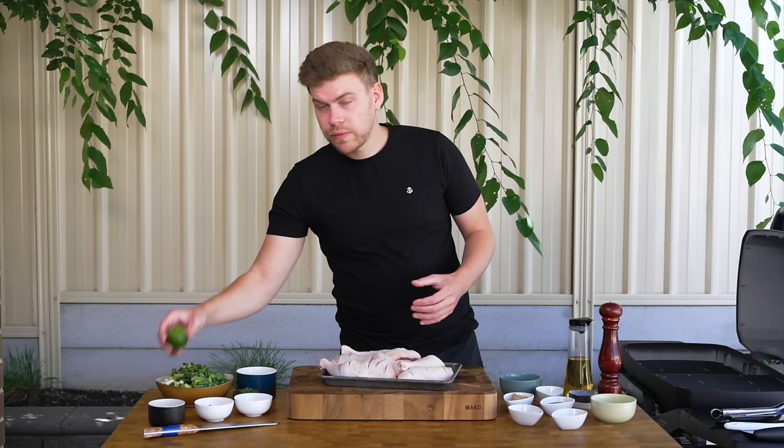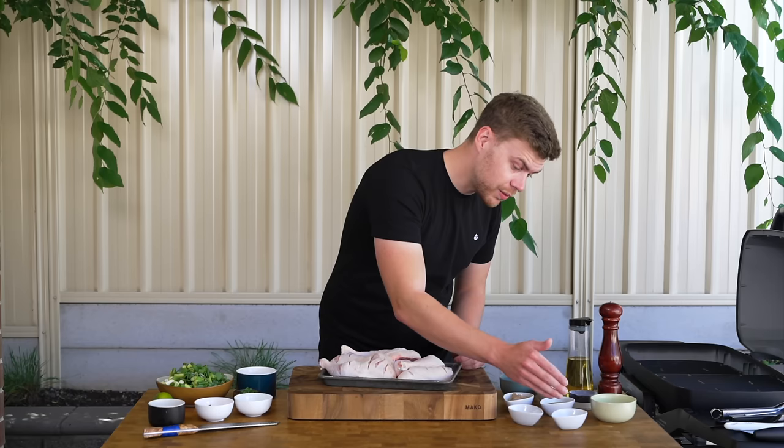For the rest of the ingredients we've got one lime, some soy sauce, Worcestershire sauce, brown sugar, ground cloves, ground cinnamon, ground allspice, and of course oil, salt, and pepper.